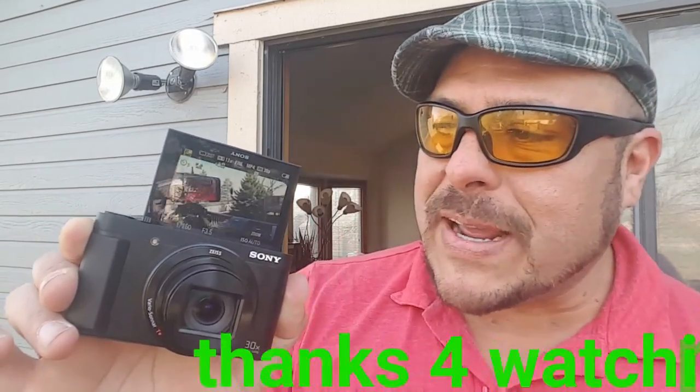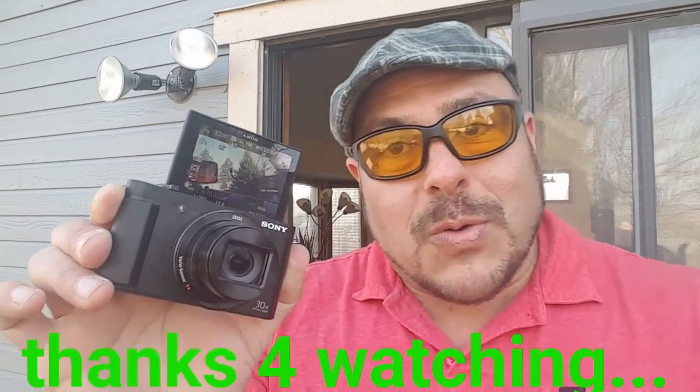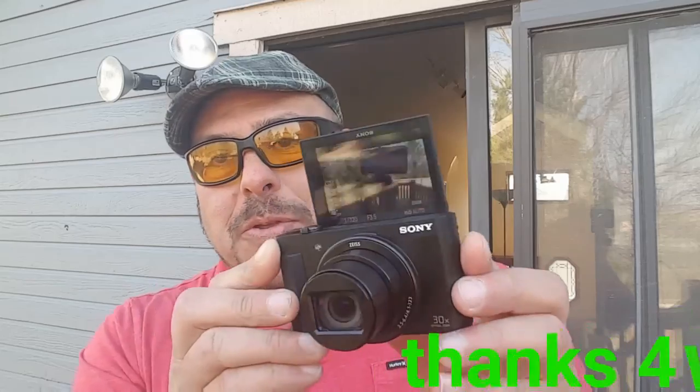All right, my friends — with that, I want to thank you guys for watching. Give me your thoughts in the comments. Stay tuned — I'll be doing a full review on the camera, also providing some pictures and video samples.